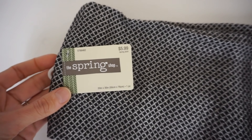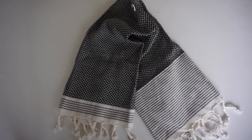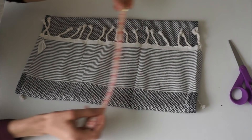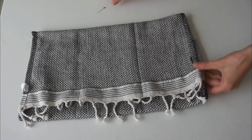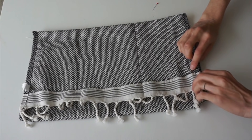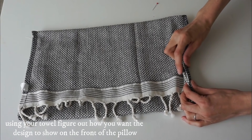For this first pillow cover, I'm going to be using this kitchen towel that I got for 50% off at Hobby Lobby. I love it because of the fringe detail on it. I'm going to fold it so the pretty side is on the inside, so you'll see the seam from the kitchen towel on the outside. Then I'll just pin these seams together that are already there.